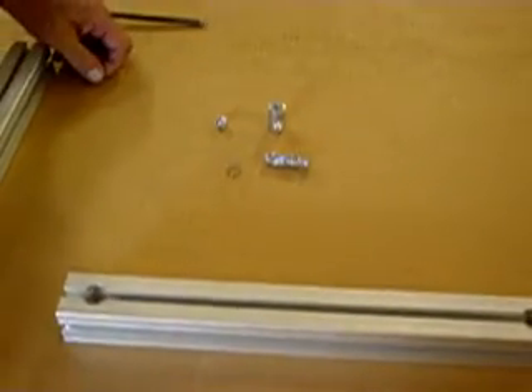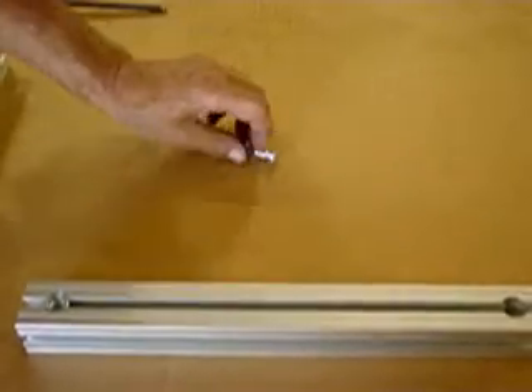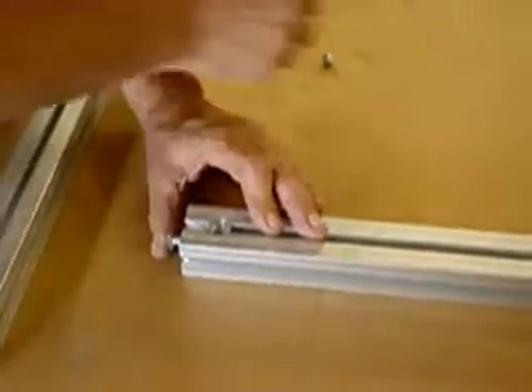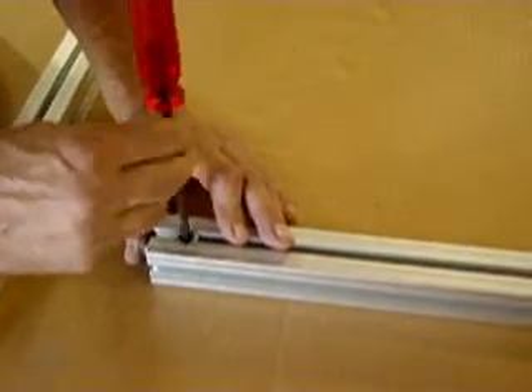First thing we're going to do is take that barrel base and put it into one end of the pre-drilled extrusion. Then we're going to take the spring and put that around the anchor. We put that anchor in the end of the extrusion, put the set screw in the top of the barrel, and then tighten that down a little bit so that it's snug.